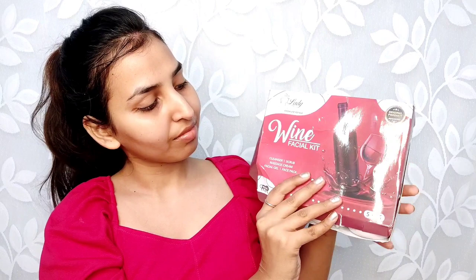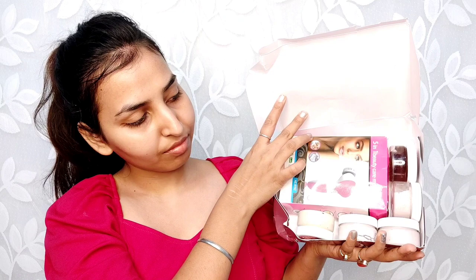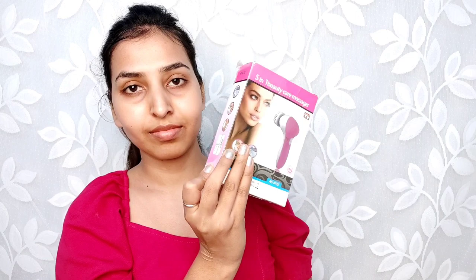Hello everyone, welcome to my channel Glam Beauties. Today we will see this red wine facial kit review plus live demo. I got this massager kit and you will get a machine with 5 different surface tools, and these 5 different surface tools are working on your face.